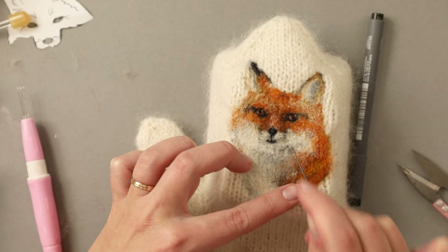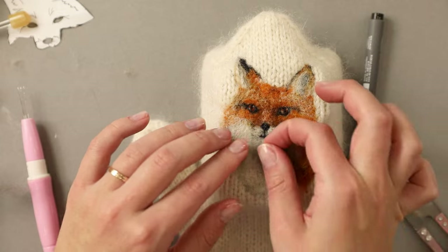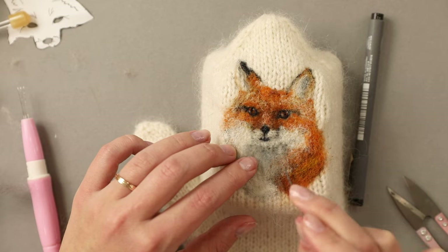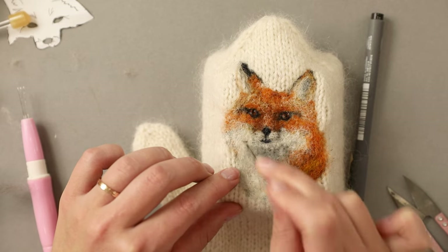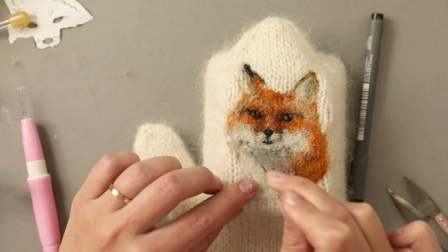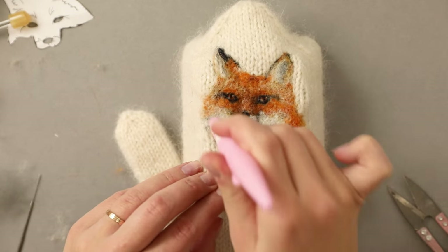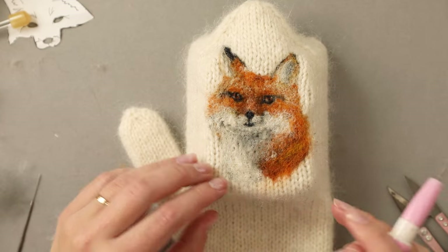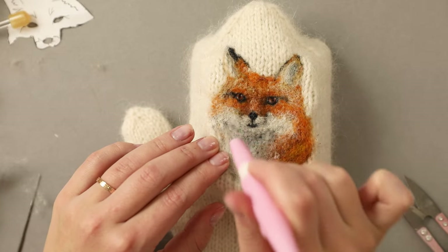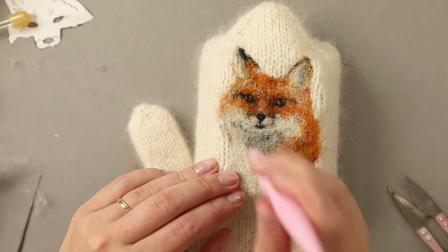Based on the size of the chin this looks like a very chunky fox, so I have to fix it. I'm taking the gray and lifting the shadow up until I'm happy with the size of the lower jaw that is in pure white. I think I have added a little bit too much of the gray, so I will layer a tiny amount of white on top of it to soften it.